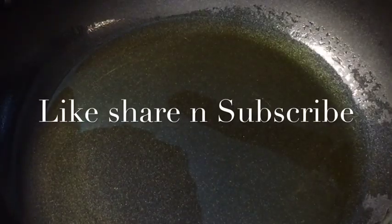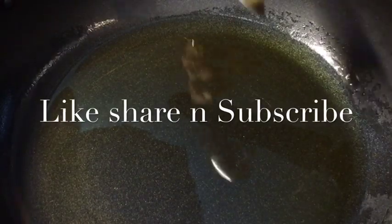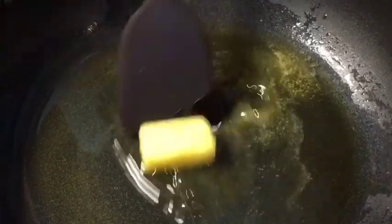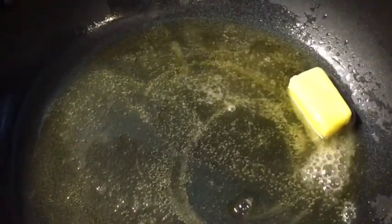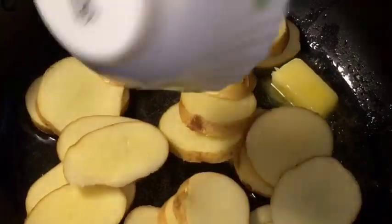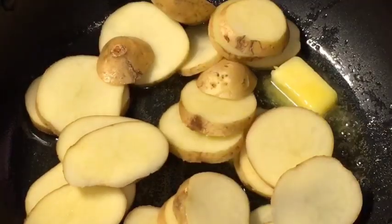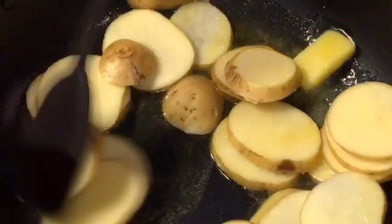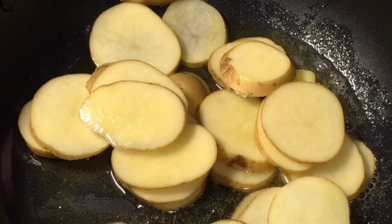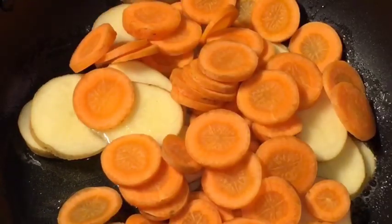Our oil is nicely heated up, so add one dollop of butter or makhan. Let it melt. Now add the chopped potatoes or aloo and carrot that means gajar.